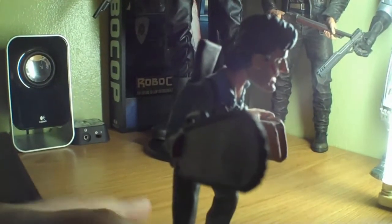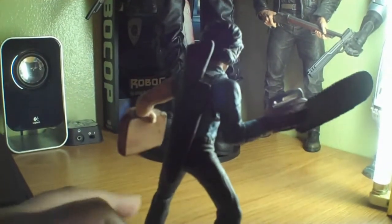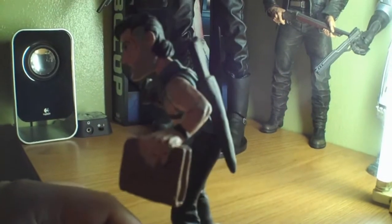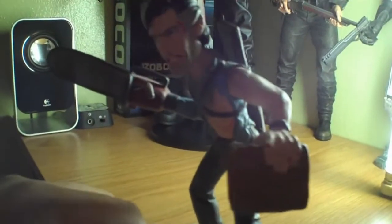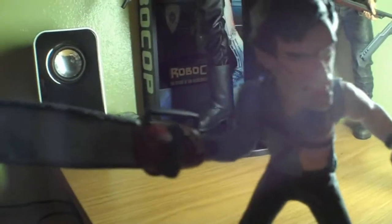I bid on it — I was in a bid war with some guy. I guess he didn't go any further and I got it for $22 plus shipping, roughly around maybe $24. This is awesome. So this is an awesome figure — well, not really a figure. More like an authentic handmade clay figure.